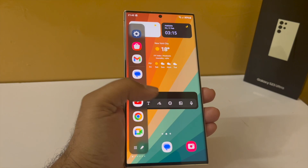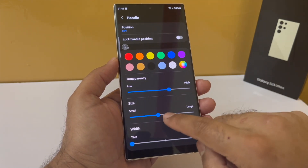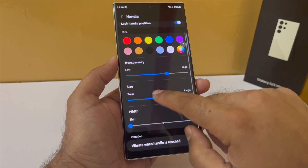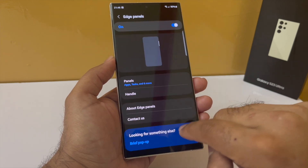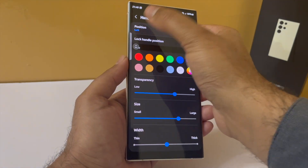Edge Panel is something you should start using right now. You can also customize the edge panel handle — go back into Edge Panel, tap on Handles, and this lets you reposition the handle, change its size, and make it completely transparent so you don't have that white line. But the edge panel handle is still functional there.